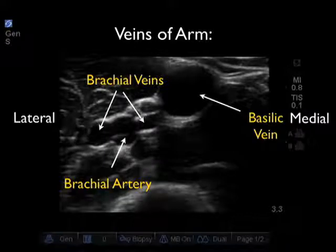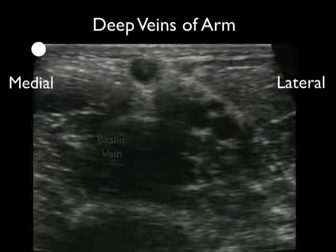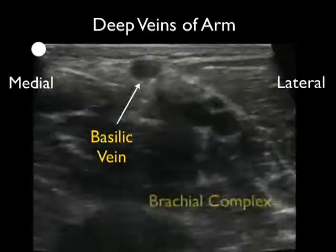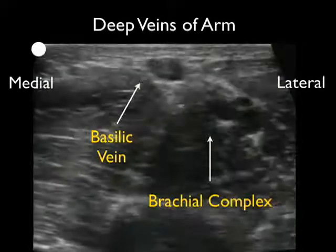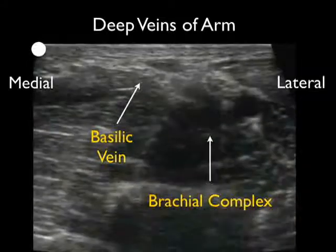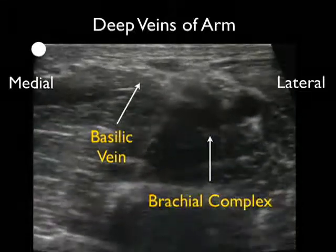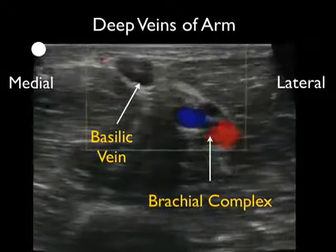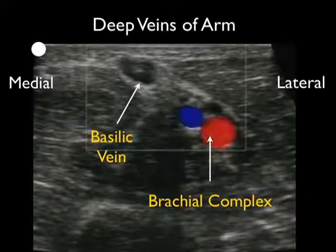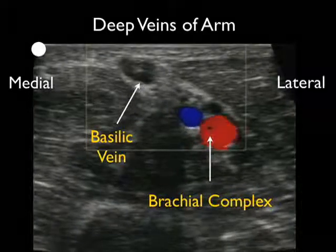In this patient, the basilic vein would be the preferred target for placement of a deep arm IV. Here's a different patient — again looking at the relation of the basilic vein to the brachial complex, medial is to the left and lateral is to the right. We see the superficial basilic vein and the deeper brachial complex. Applying pressure shows that all venous structures — the basilic vein and the deep brachial veins — compress completely, helping us differentiate venous from arterial structures. Applying Doppler flow again differentiates the brachial artery by its pulsations consistent with arterial flow, with a lack of significant flow within the venous structures, specifically the basilic vein.